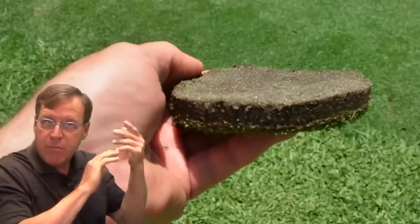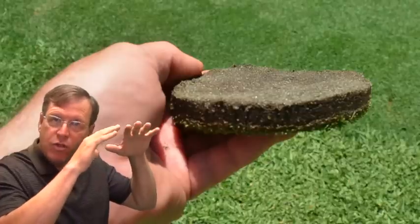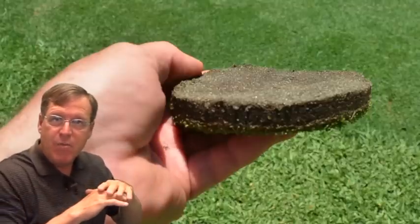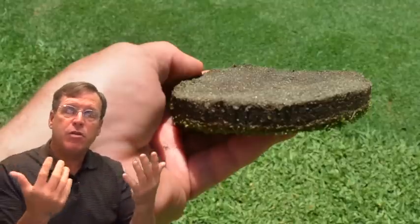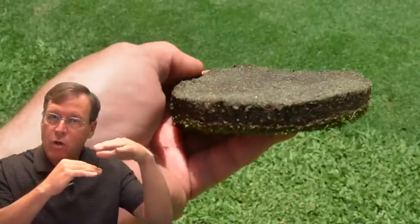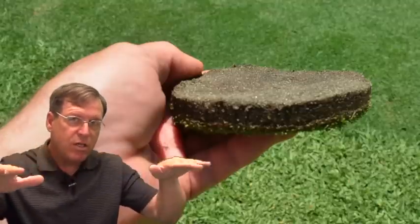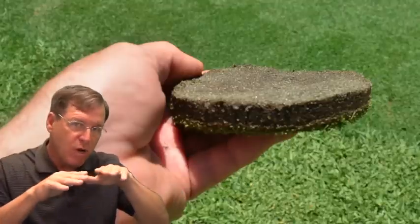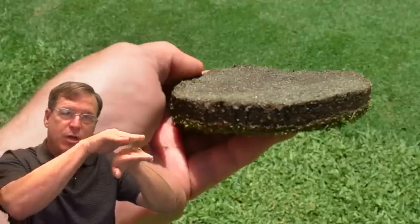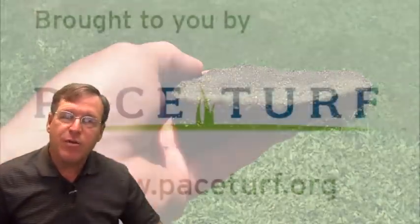Now that the extra rolling has been pulled off, the quarter-inch tine aeration is going to keep going just to get the roots to move down and root into the entire surface area, and that should eliminate this toupee problem. If you have a similar situation with turf pulling up in the springtime, an initial roll to try to bring it back to a good level is good — but then pull the rollers off and start sand top dressing the surface rather than trying to roll the surface firm again, because when you get that slippage between the toupee and the underneath soil, you're just grinding off the roots. Hope you enjoyed this video and we'll see you again.